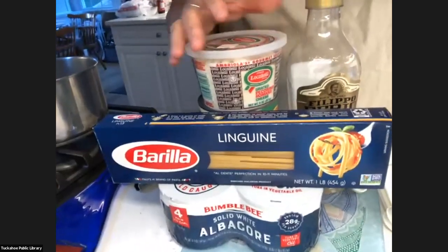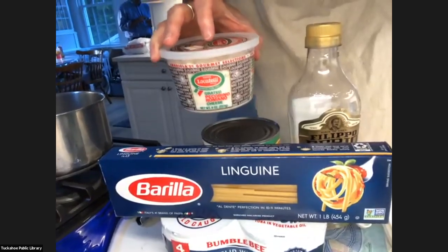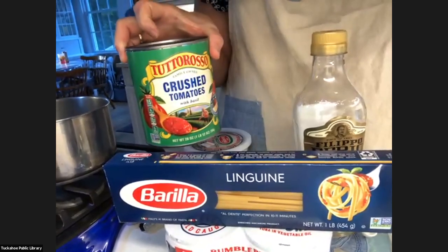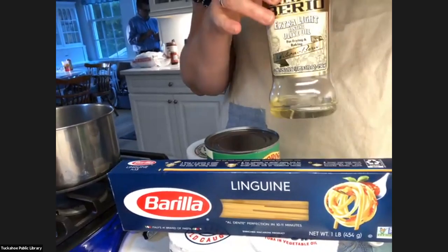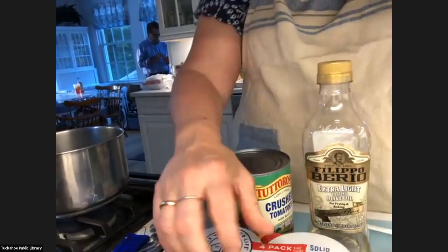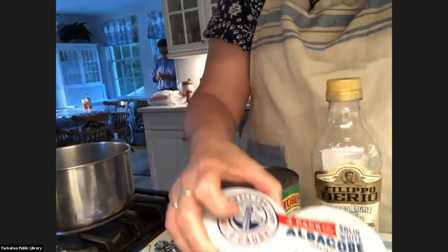We have linguine. We have Locatelli Romano cheese. We're going to be using one can of Italian crushed tomatoes. We have olive oil. And then we have tuna — I use Bumblebee solid white albacore tuna.